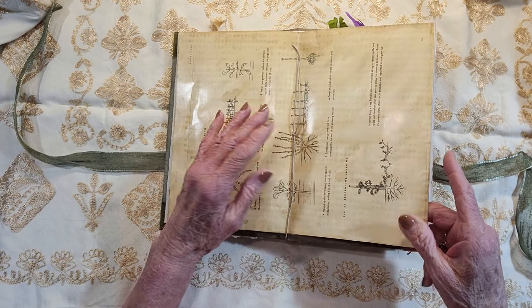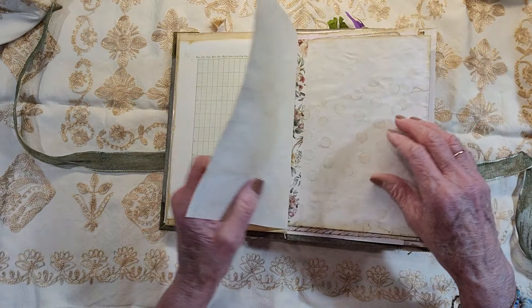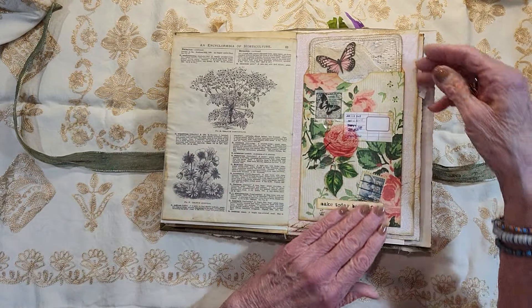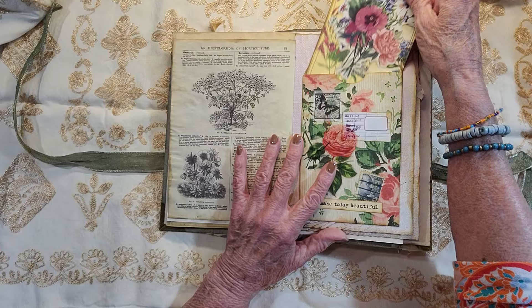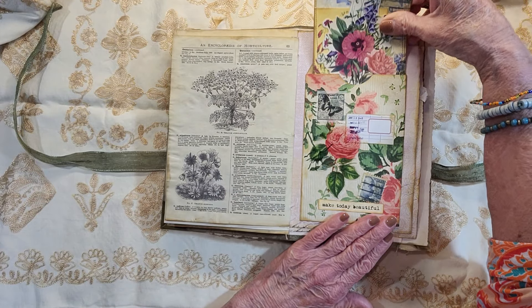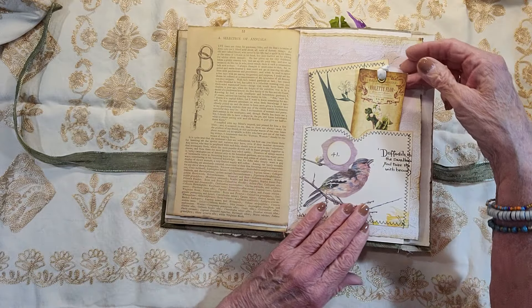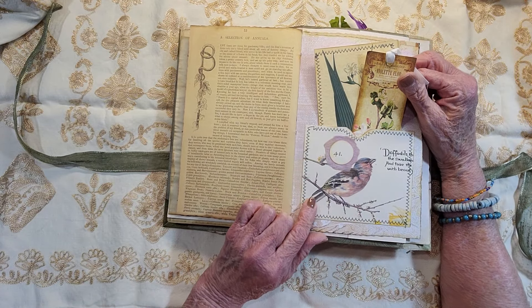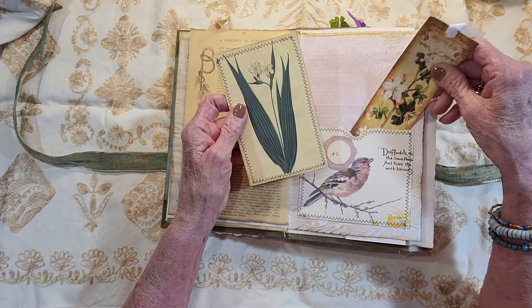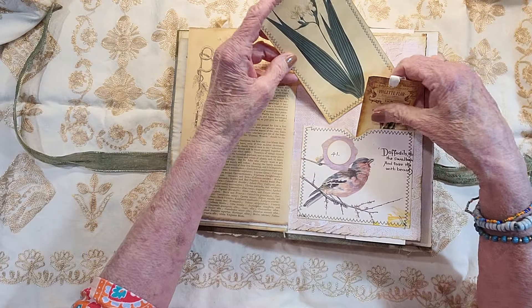It's the center of the first signature. Journaling, journaling, journaling — or pictures, or whatever, pockets, whatever. She can add a lot of stuff in here. Here's a journal card and a pocket. Another pocket here out of Edith Holden. And then this is a bookmark, or page marker, and just a little journaling card here.